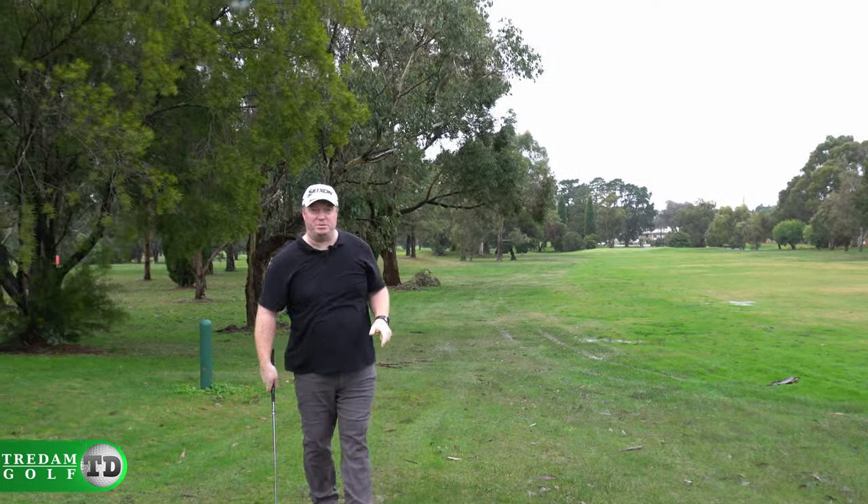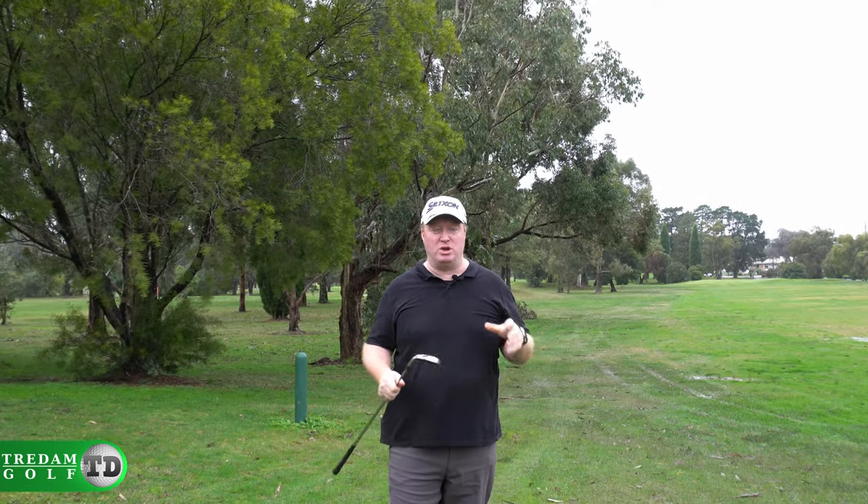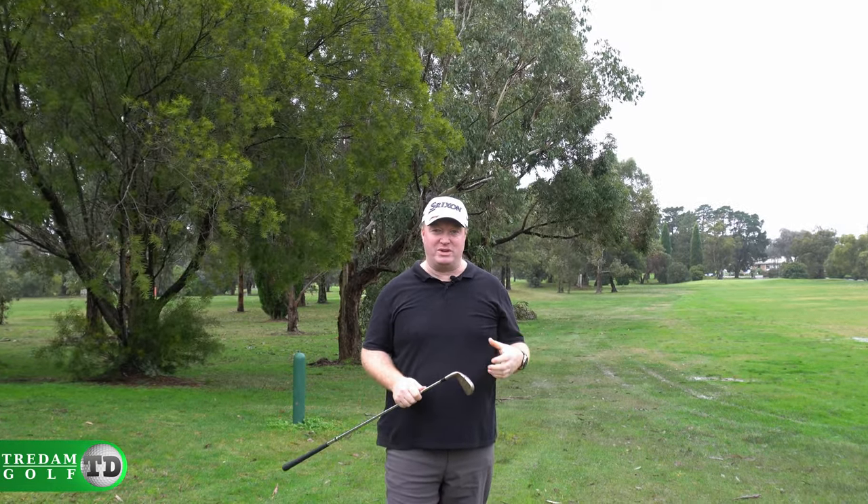I reckon the long irons is where you feel the improvement in this ball the most. Because with the long irons on the older ball, you can feel that sort of hardness off the clubface — if you mishit it slightly you can really feel it. But with the newer ball it seems more forgiving, it feels nicer off the clubface. Like I've said with the driving, it just feels a lot nicer to hit than the other one.